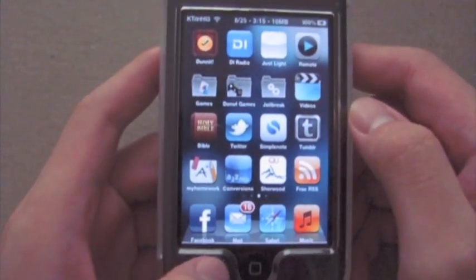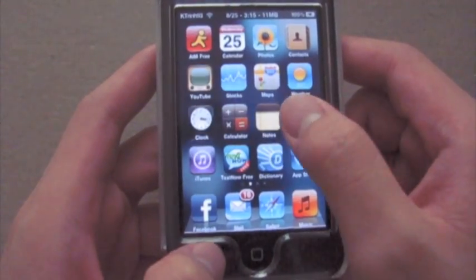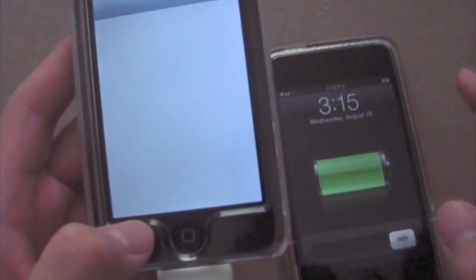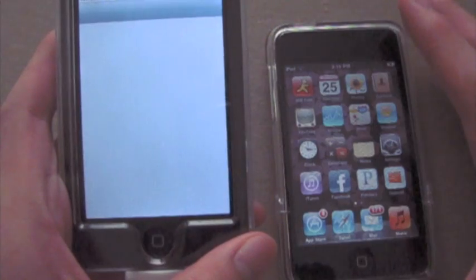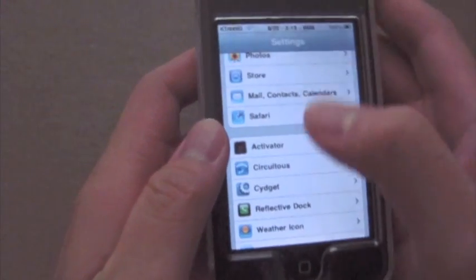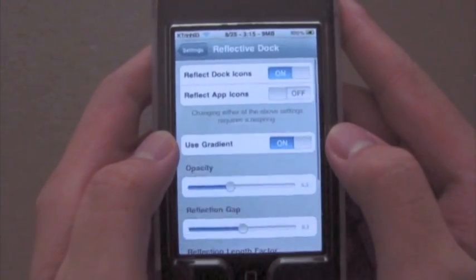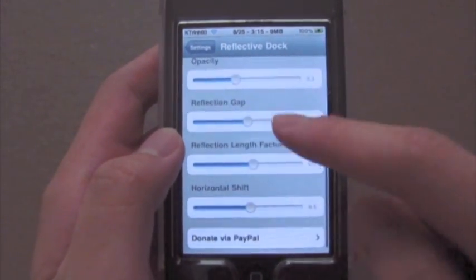However, if you look at the reflections in the dock, by default they are not exactly fit to look like this. They look a little darker and just a little bit longer than they should. So you're going to go into your settings and there should be a new tab called Reflective Dock. Tap that and here you have all the settings you need for that.